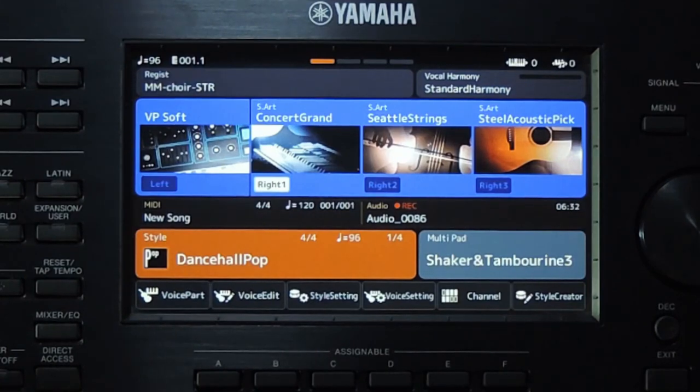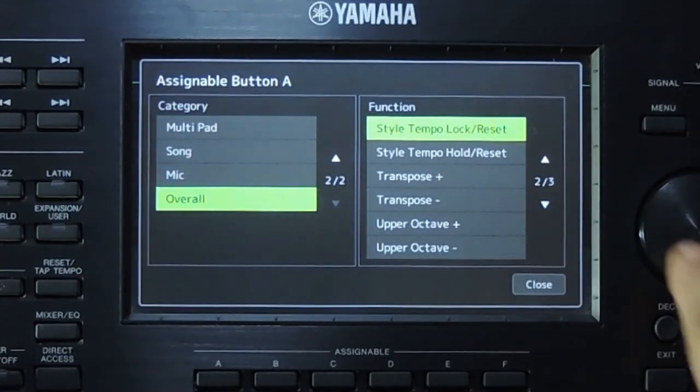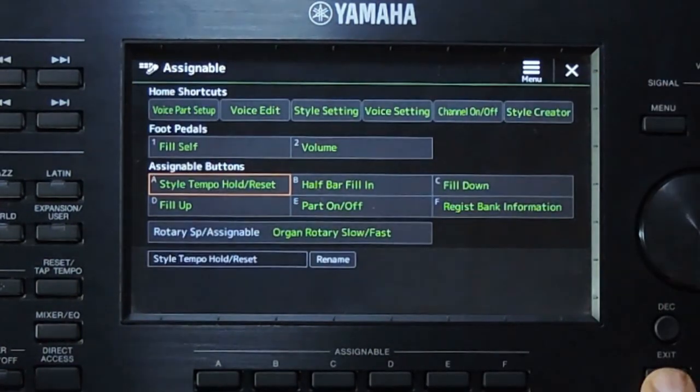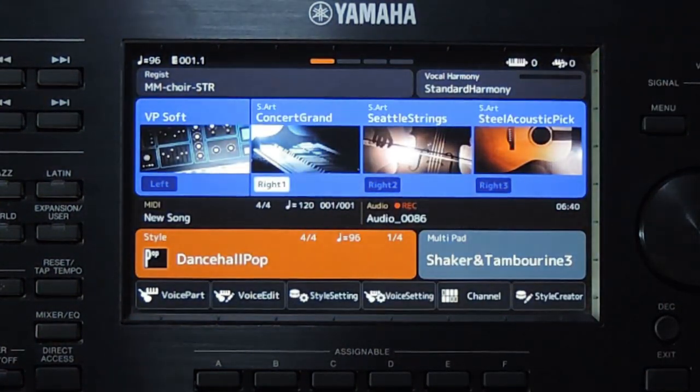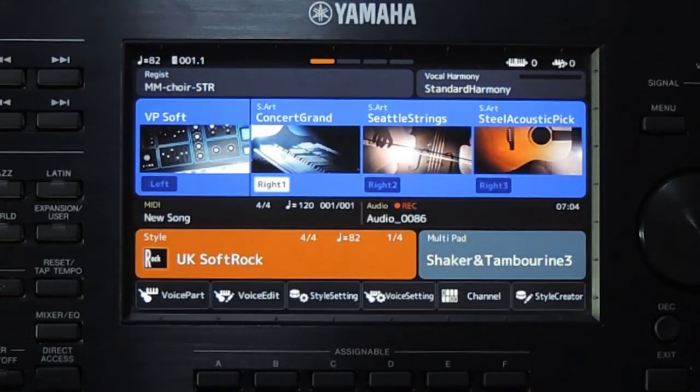Let me show you the tempo hold option. This is almost similar to the tempo lock. It locks the tempo only when a style is playing. If you change the style without stopping the current style, the same tempo is maintained — same as lock.